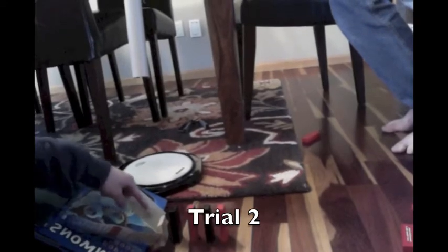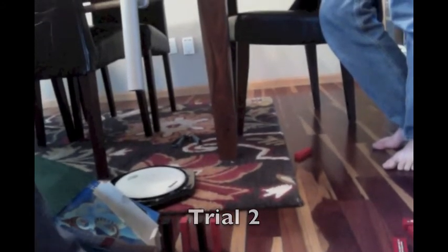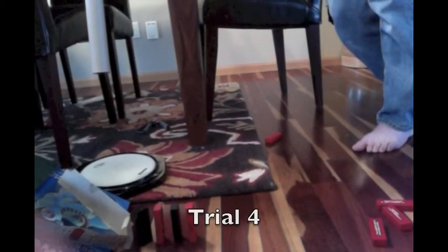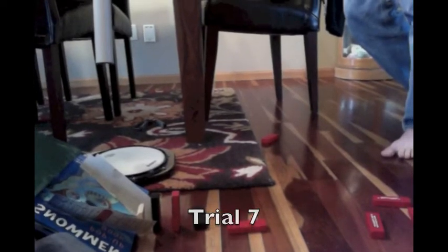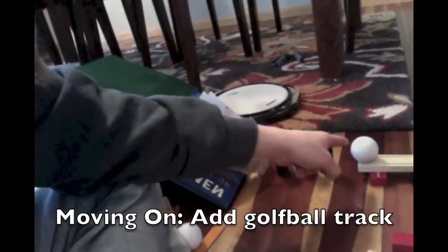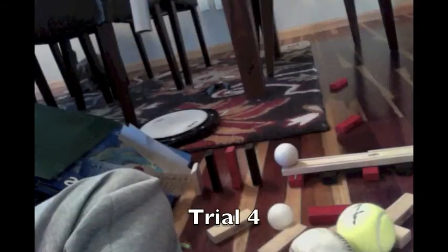I have a lighter piece so the marble can hit that and then hit the rest of the dominoes. Didn't work. We're going to have a golf ball that's going to roll down this little track. Woo! Golf ball is going to hit another set of dominoes.